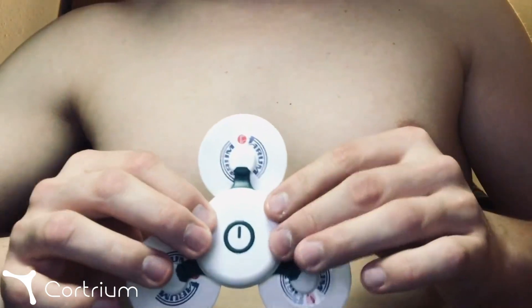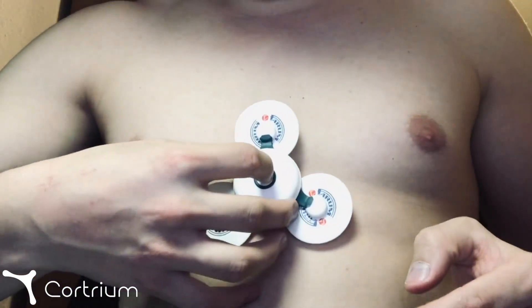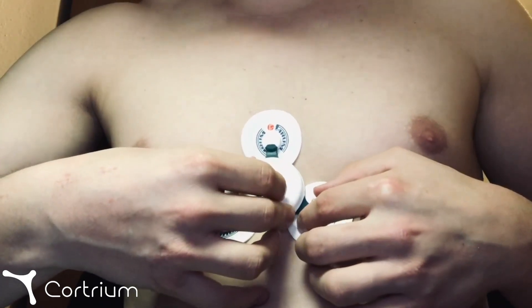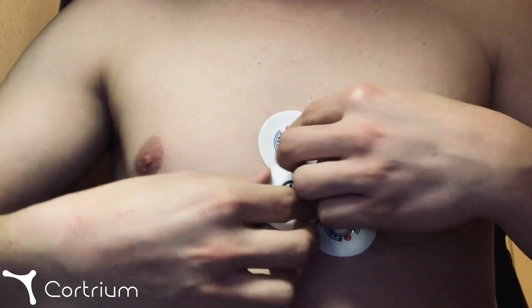Please make sure that the adhesive sticks properly to the skin and that there is no air between the electrodes and the skin. We recommend exercising light pressure on all the electrodes individually to double check that they stick to the skin properly.